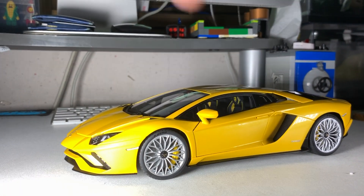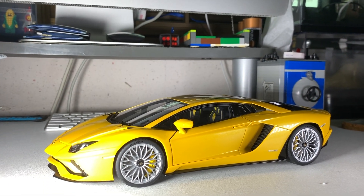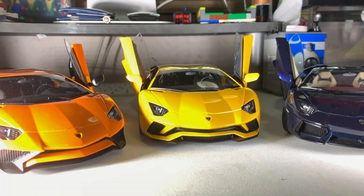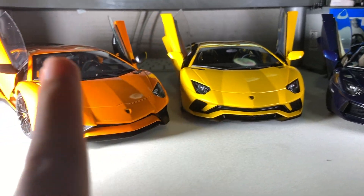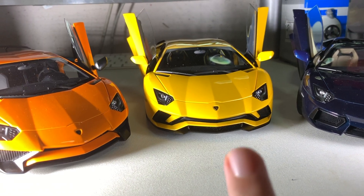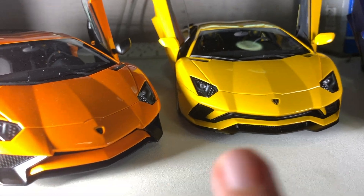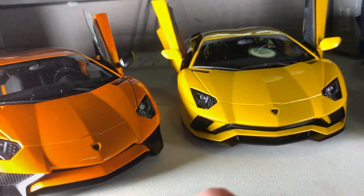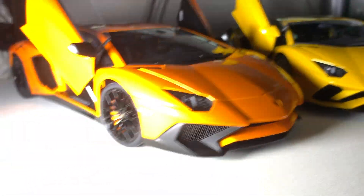Give me a sec, let me take the older brothers — the Aventador Roadster and the Aventador SV — right beside it. To compare the Aventador S to the Aventador SV and the Aventador Roadster: one similarity is the front bumper — the Aventador SV and the S share some styling cues. The front is shared with the Aventador S, as you can see right here, and also the rims.